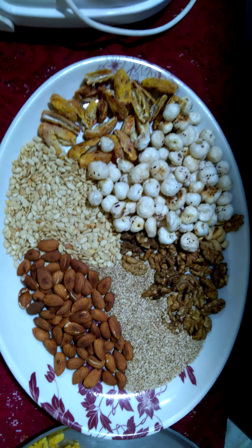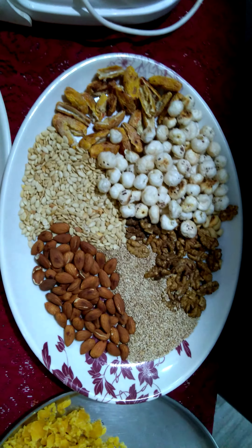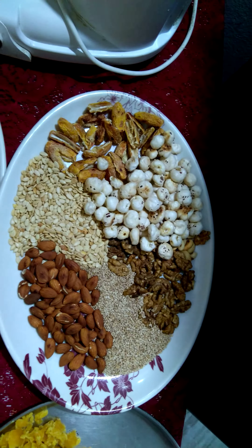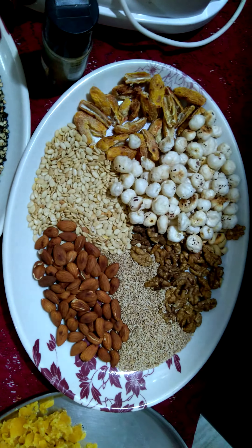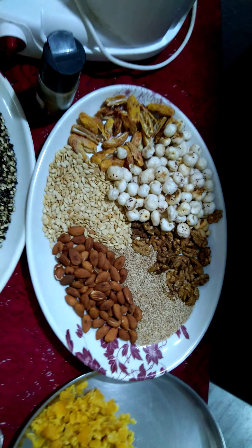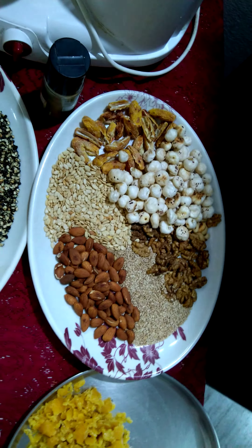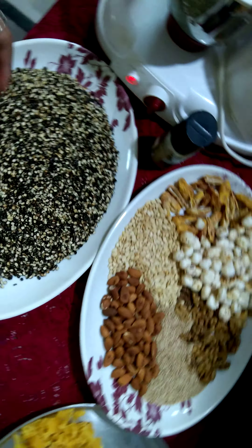Hello everyone, good evening. Today we are going to make a new kind of snack variety made from all the dry fruits and nuts. We are in the monsoon season, and in this corona time we need to take dry fruits and nuts, which is very important for our health to fight with different kinds of diseases and to improve our immunity. So let's quickly start making this.